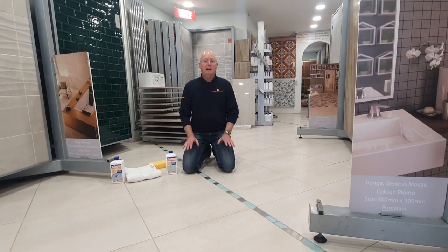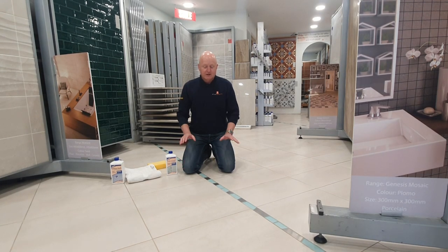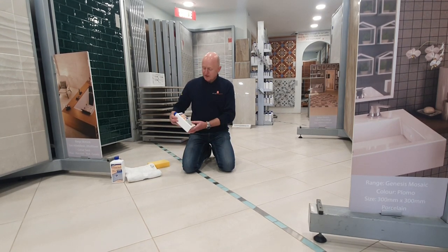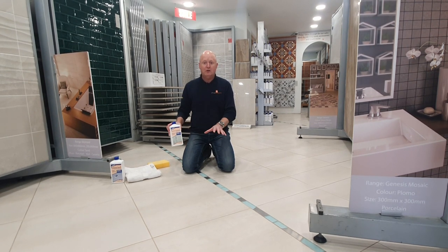Hi, my name is Mike Head from Atlas Ceramics, and welcome to some of the common questions we get asked. Today we're going to talk about protective impregnator — which is sealing porcelain tiles and grout.